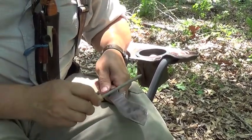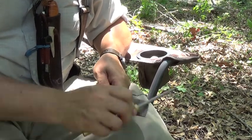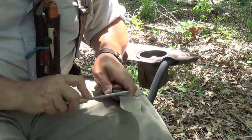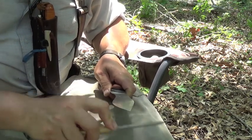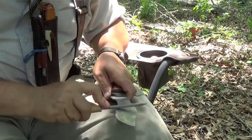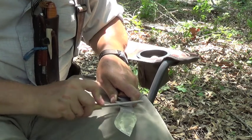All I'm doing is angling the knife, just by feel. Once you do this, you can kind of judge the angle. But with that curve in the blade, I find that rods are better than flat stones.